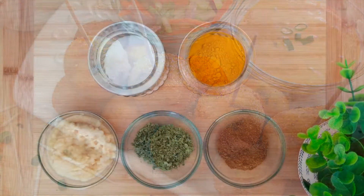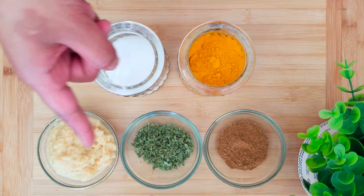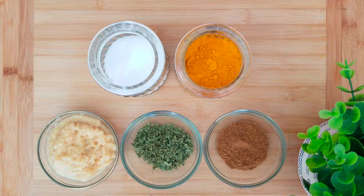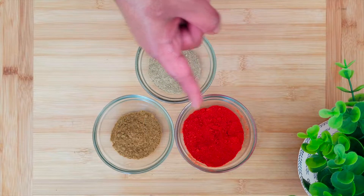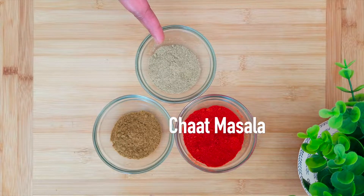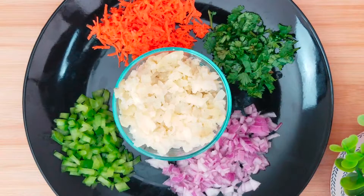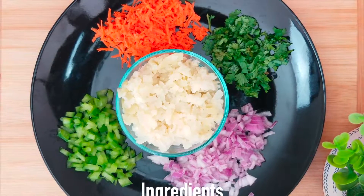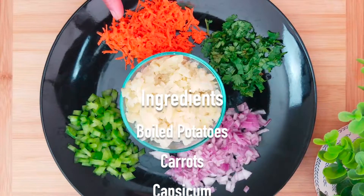For making paneer poppers, we need garam masala powder, kasuri methi, ginger garlic paste, salt, turmeric, red chili powder, cumin powder, and chaat masala. As I told you, the paneer poppers are loaded with goodness, so yes, we will add lots of veggies into it.